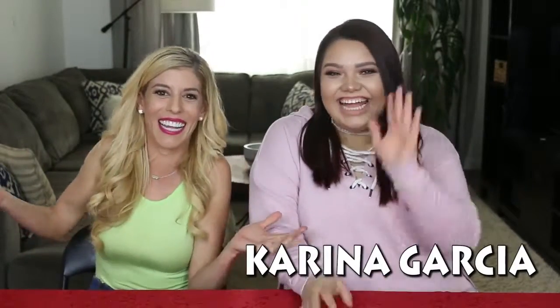Hey ZamFam, it's Rebecca, and I'm super excited today because I have Karina here with me! Hi guys! She is like the queen of DIYs. Stop it! No, you are. And trust me, I fail all the time. So I think they're probably really excited that you're here.